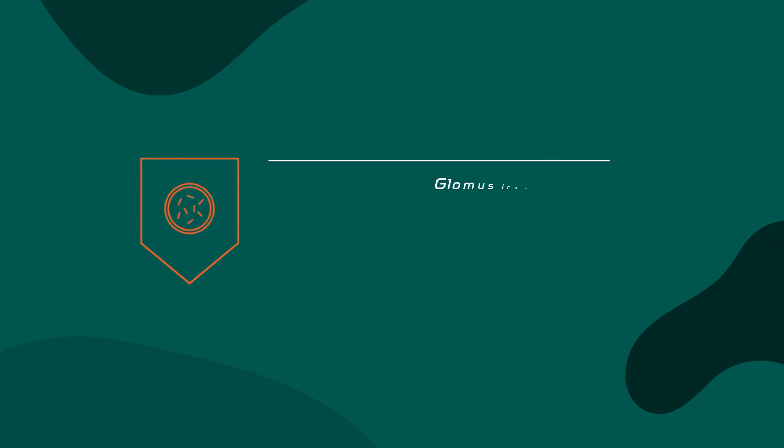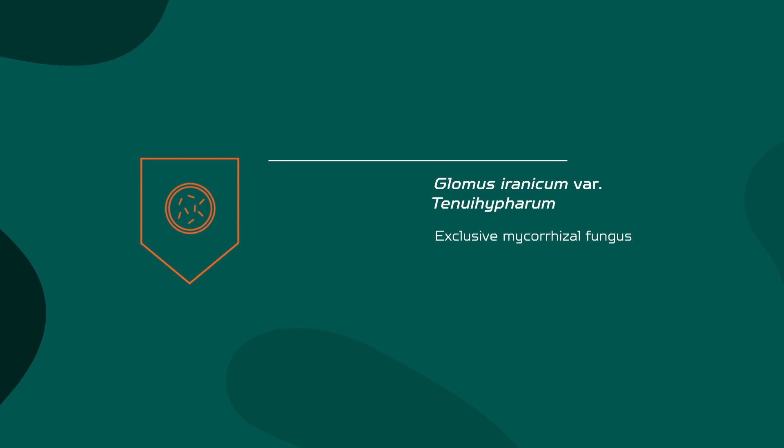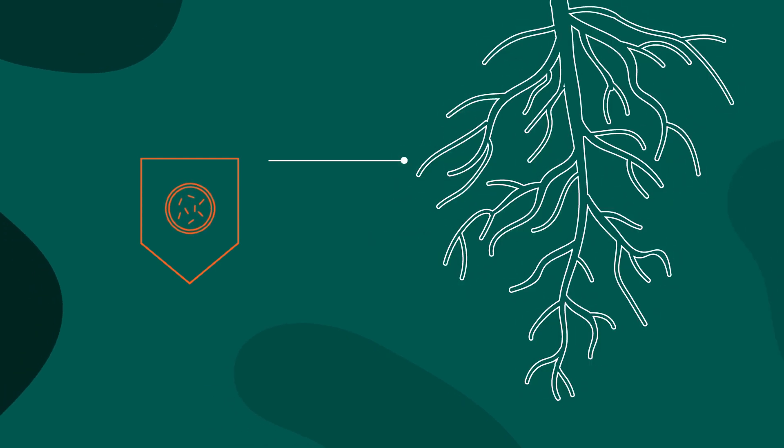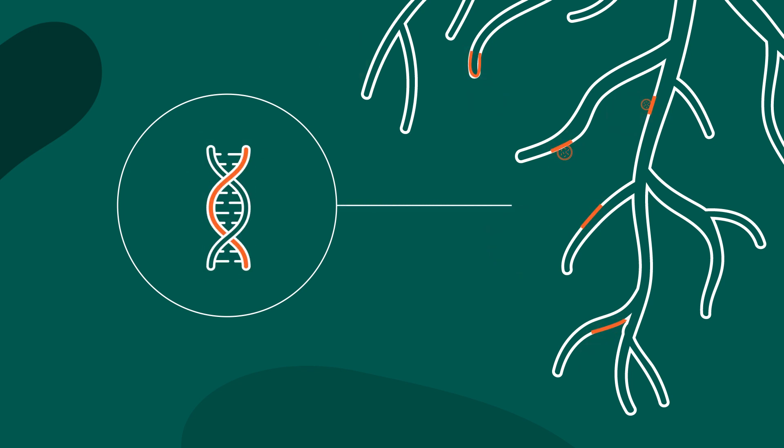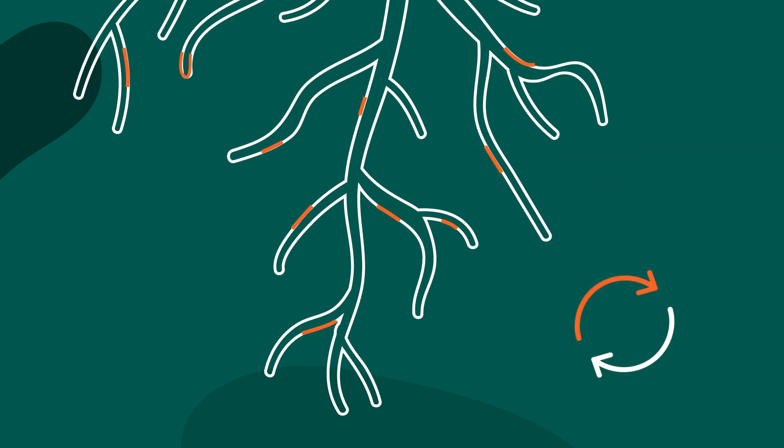Our soldier is a symbiotic microorganism, Glomus ceramicum tenue variety, an exclusive mycorrhizal fungus, meaning it acts directly on the plant's root. Unlike other types of fungus that act as intruders, it connects with the plant's DNA in a natural way within 24 hours. Their symbiotic relationship begins.